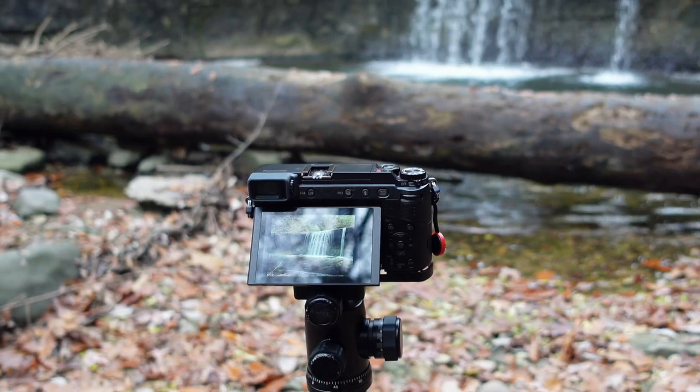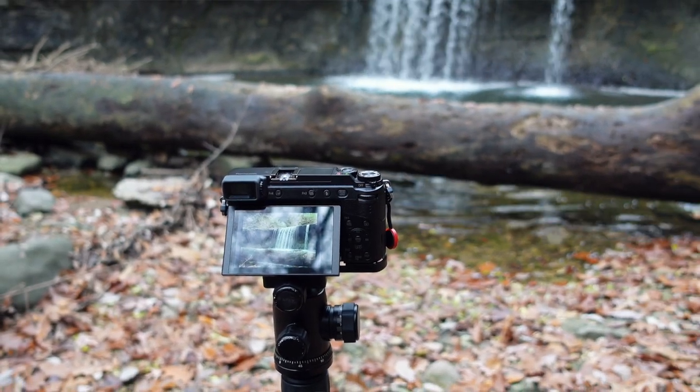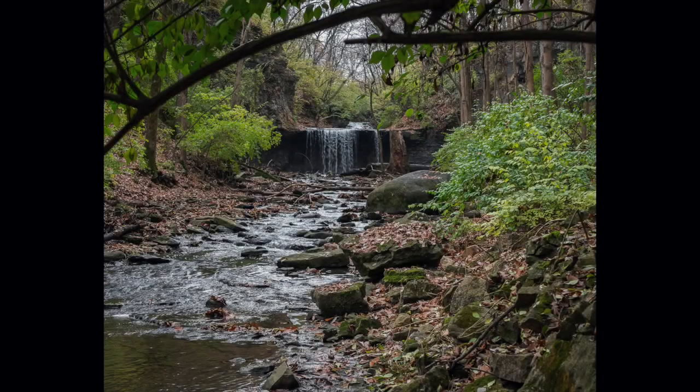A couple of cons with the Micro Four Thirds system: due to the sensor size, they can be a little more susceptible to noise at higher ISO values. Starting around ISO 3200, you're probably going to start getting more noise in your images. If you shoot a lot of low-light photography, that could be a problem. As landscape photographers, we can set up on a tripod and keep our ISO lower to work around that noise issue, but you may find yourself needing to do a little more noise cleanup in post compared to a full-frame image.